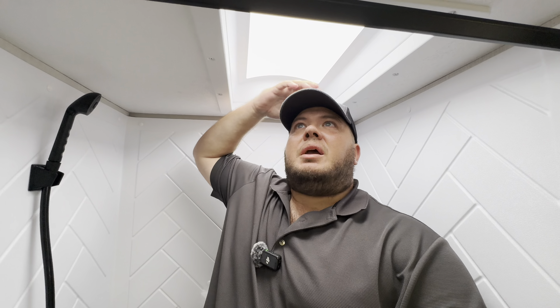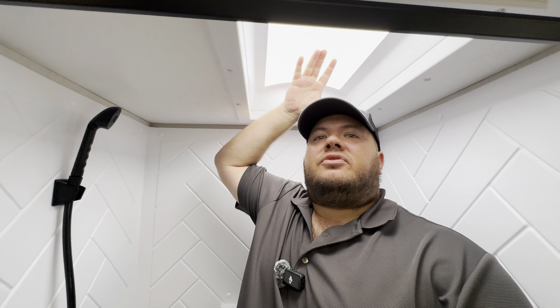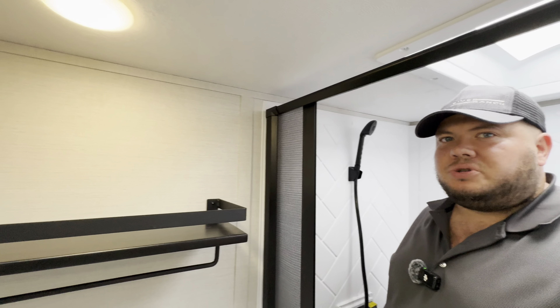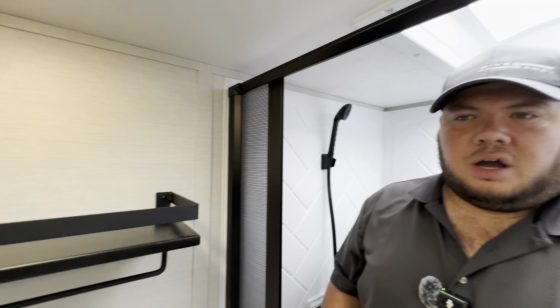I'm six feet tall and 300 pounds, and I'm fitting into this just fine. You're probably looking at about six feet to here, six-four into here — plenty of room for one person. There's a privacy shade so when you're showering you don't have to worry about any nosy eyes. There's also a little place for a toilet paper holder.